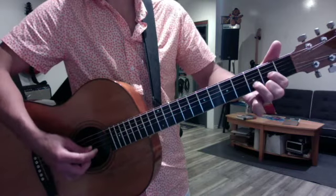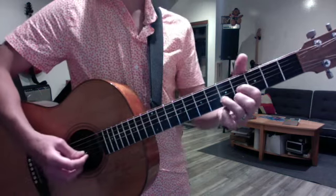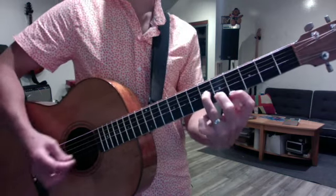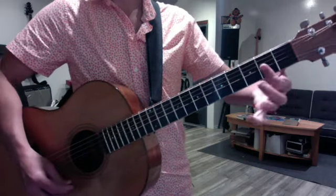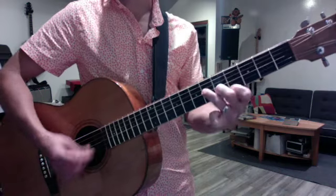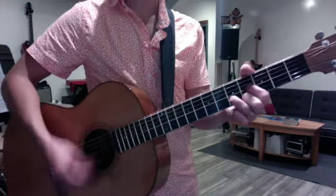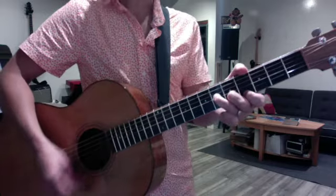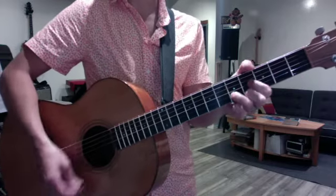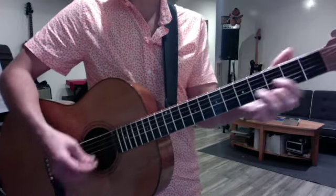Then for the chorus, you go D, move it up a whole step to E, and it's a C sharp minor — 6, 5, 4 — same top three strings, and then an F sharp minor. And then after the last E, you go back.